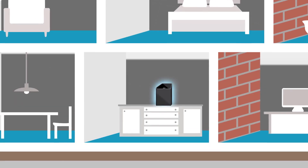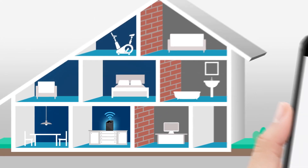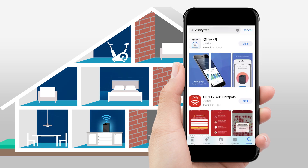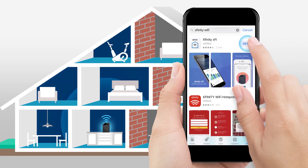First, make sure your Xfinity internet is up and running and that Bluetooth is enabled on your mobile phone. Next, download the free Xfinity XFi app on the App Store or Google Play.